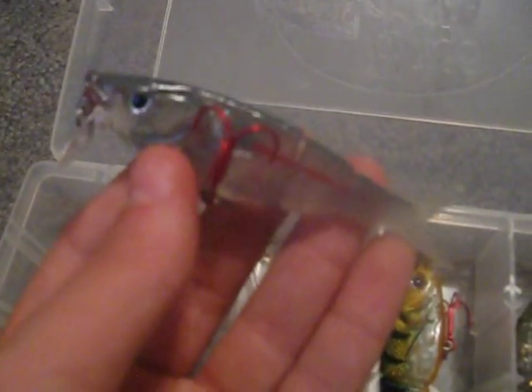Storm Kickin' Minnow in hickory shad and gizzard shad. Storm Kickin' Minnow in perch. Storm Kickin' Shad. Cream Mad Dad. Some Berkley PowerBait swimbaits — fire tiger and bluegill. These are just some extra swimbaits. And that's my tackle box. Comment, rate, and subscribe. Thanks.